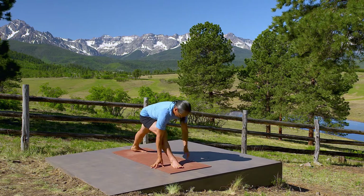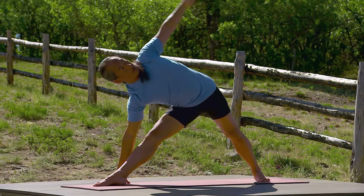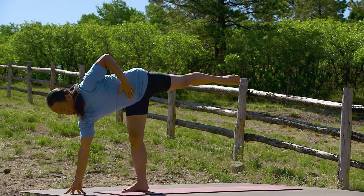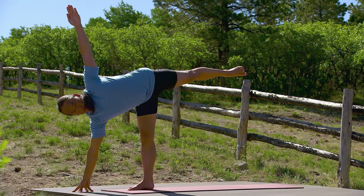Right foot steps forward. Come to triangle pose. Bend your front leg, push off your back leg to half moon pose. Breathe.